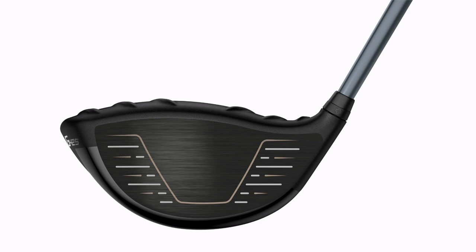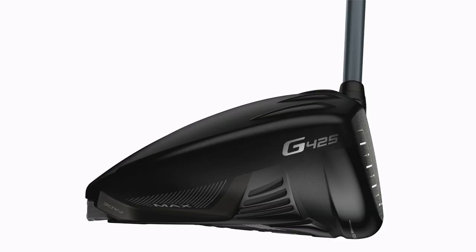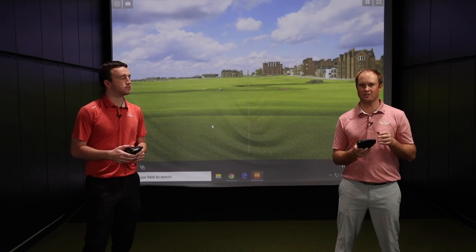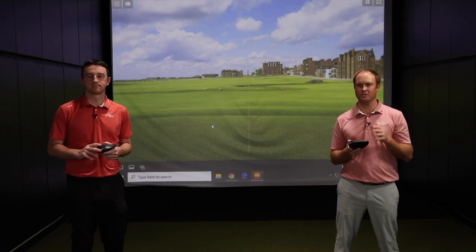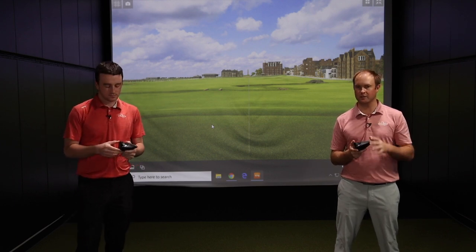The big thing with these drivers is MOI increases, and especially the G425 Max — it's pushing 10,000. It's a combination of the G400 Max and the G410 Plus. The technology combines those two together to find a very, very forgiving driver head.